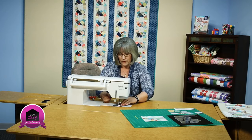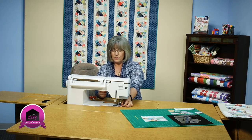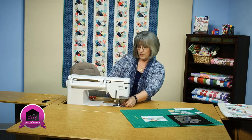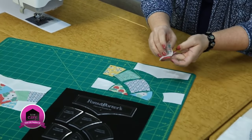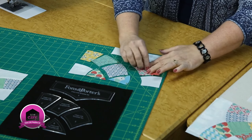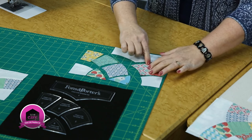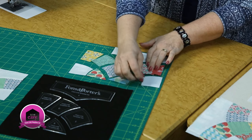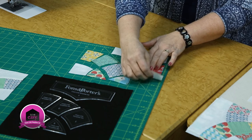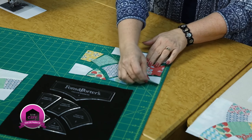The quilt behind me was done with a very scrappy kind of method, but you could do it more planned if you'd like — it's up to you as the design progresses. We've got that little seam there. We're just going to press seam allowances quickly with a finger press so we can keep moving on. Next we're going to join these two pieces together, and there is just a tiny curve that you can see.